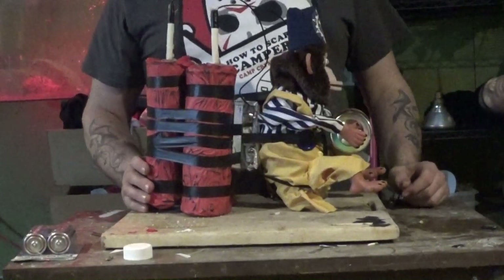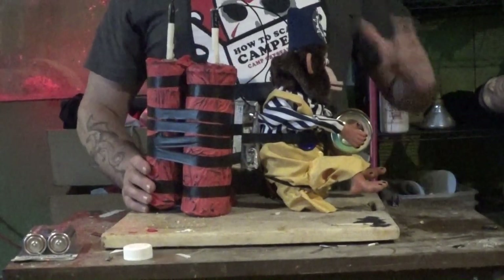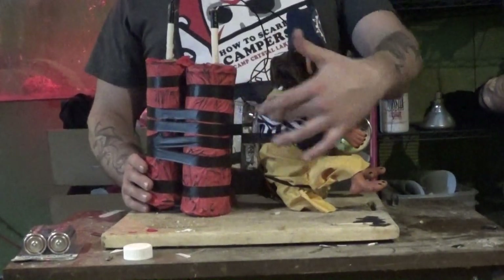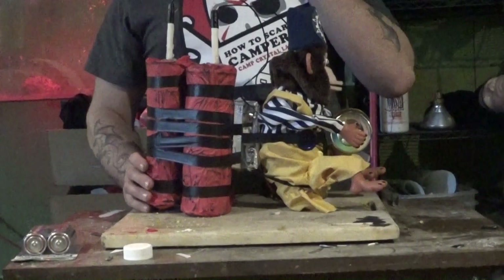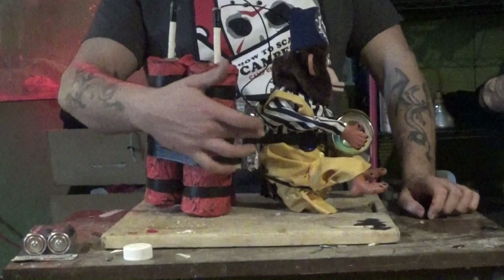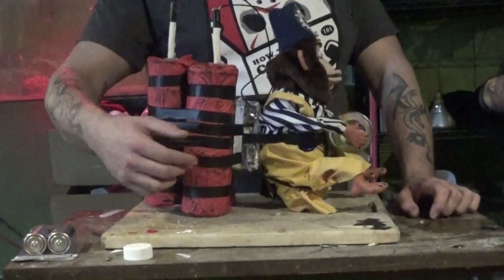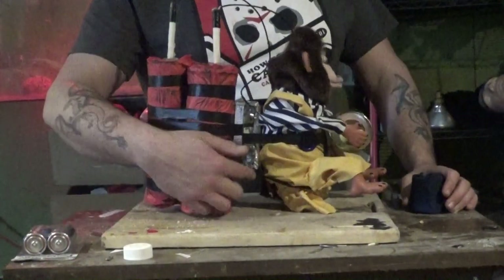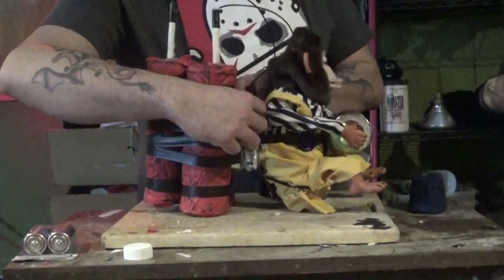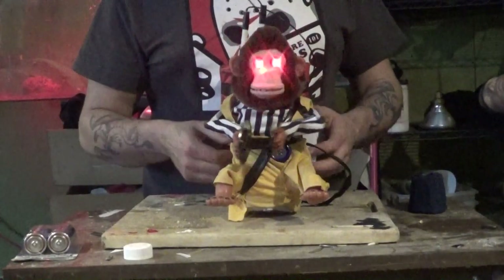The reason it looks like this is because when I was doing all the electrical setup, as I said in the last video, I couldn't get everything to work on one switch. So I had to go to a two-switch setup. They activate in different ways — if you flick this one, that switch right there activates the cymbal monkey, and this one activates his eyes.